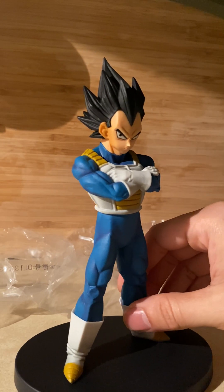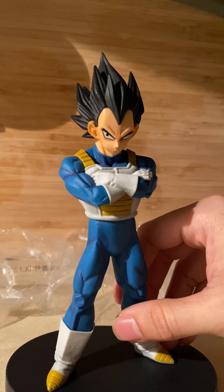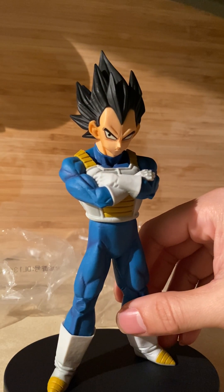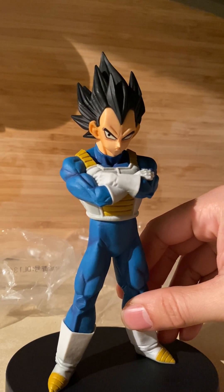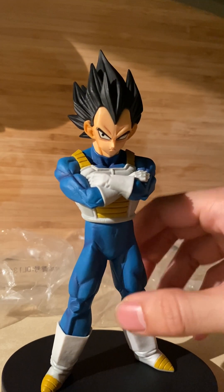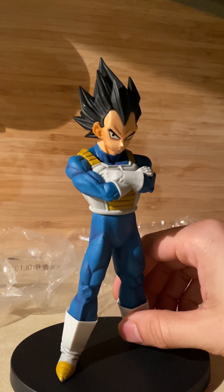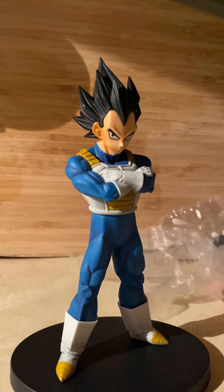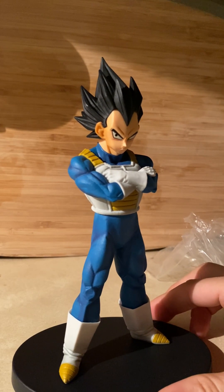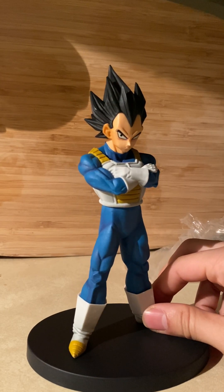I would probably give this a 7.5. It's a little beyond mediocre but definitely not in the top tier of Vegeta figures. Bandai Banpresto has come up with way better Vegeta figures - they just don't come up with them as often. The shadows alone are like a nine. Putting him in simple lighting really accents the details so you can pose him in certain ways and it just looks good from a distance. If you're buying figures for your shelf, this is definitely a figure I'd have on mine.